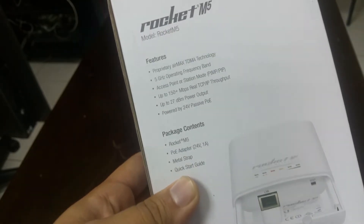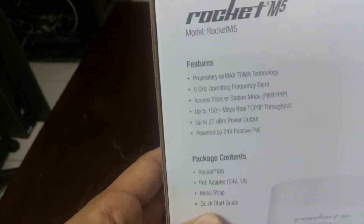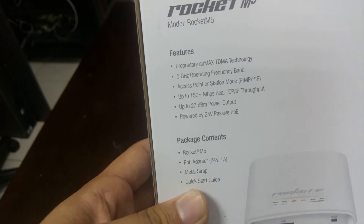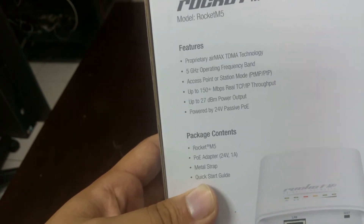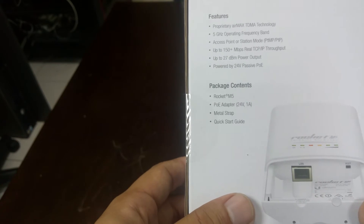This device comes without an antenna, so you have to add one — such as a grid antenna, a sector antenna, or an omnidirectional antenna. These are the different options you can use with this device.